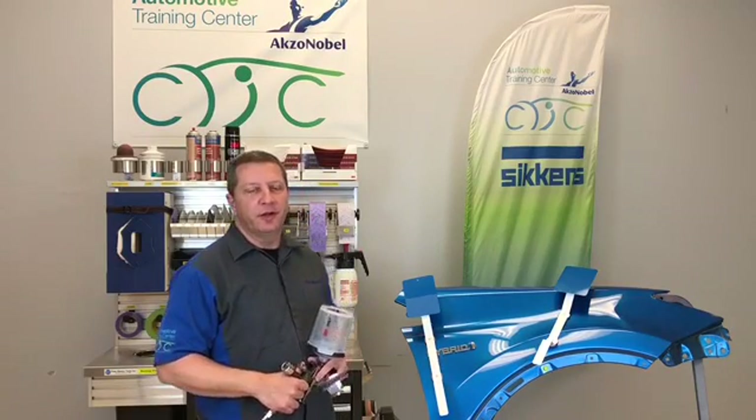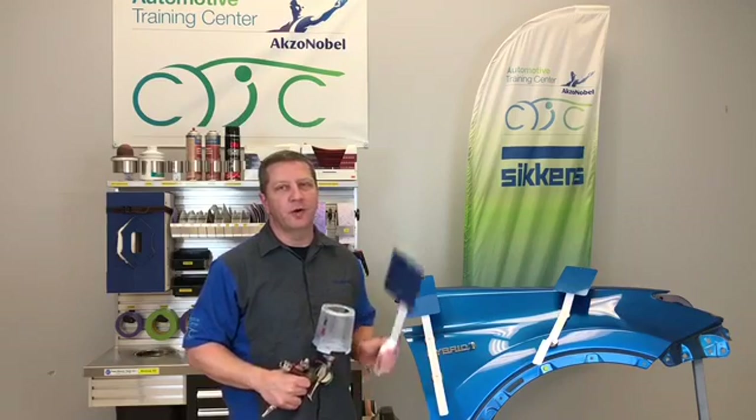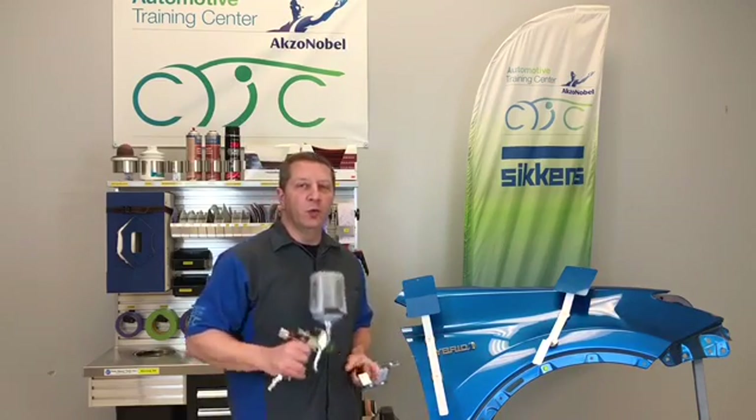Hi guys, I'm Bob Chapman, Technical Instructor at the Axl Nobel Training Center in Chicago. Today we're going to talk about making a test panel and why you should make one.